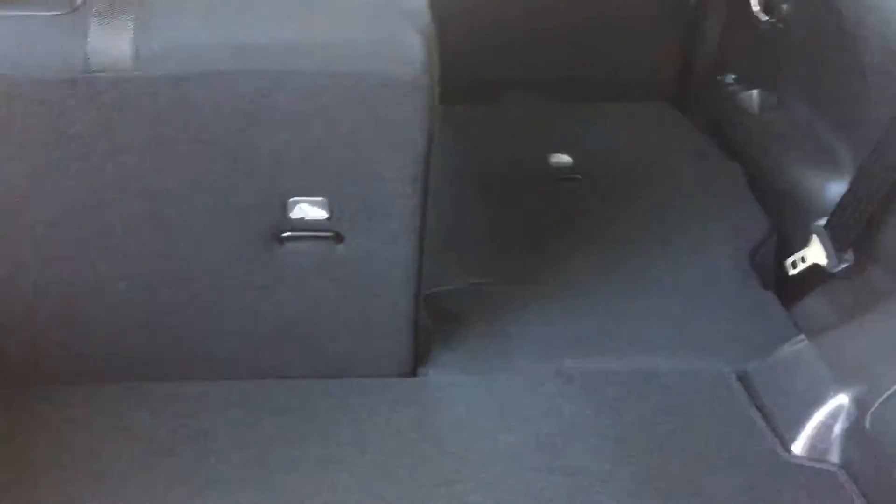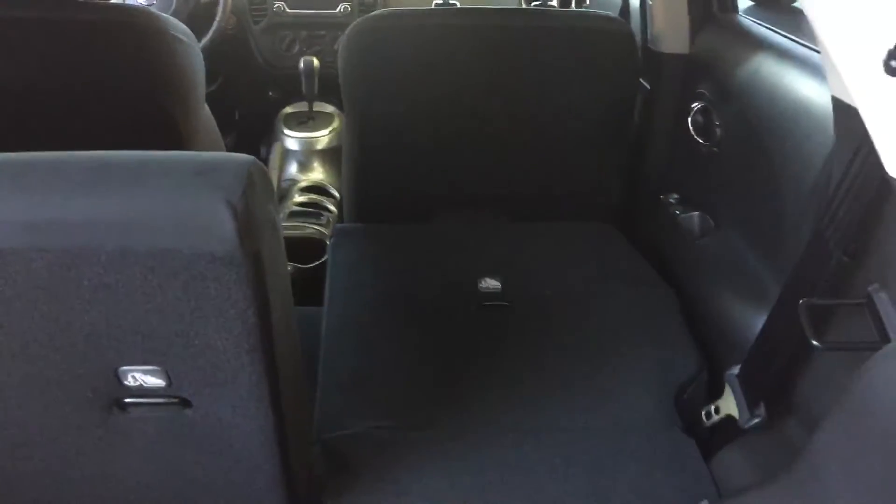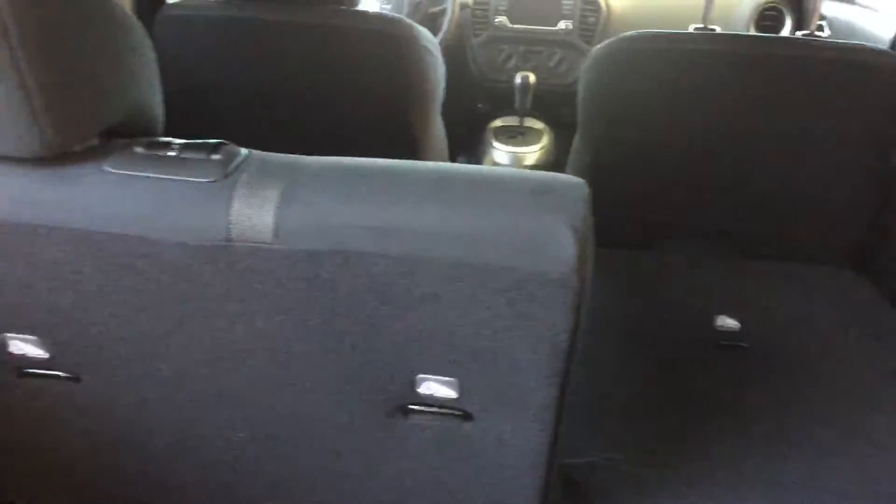Here's the back storage area — this is the space for your luggage or whatever you're hauling. And then you get another view of one of the seats folded down to show the space you could have.